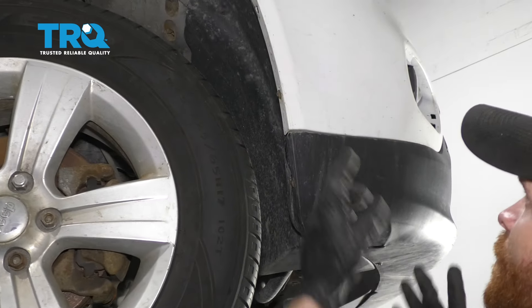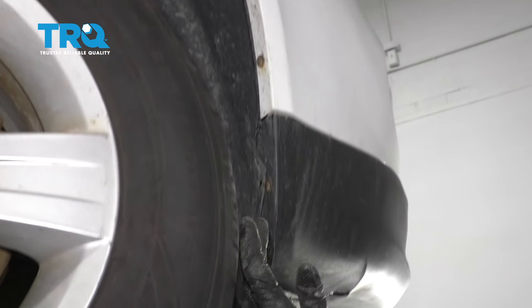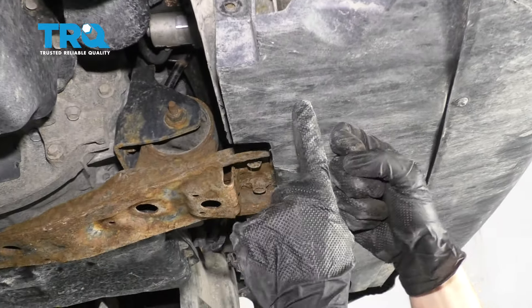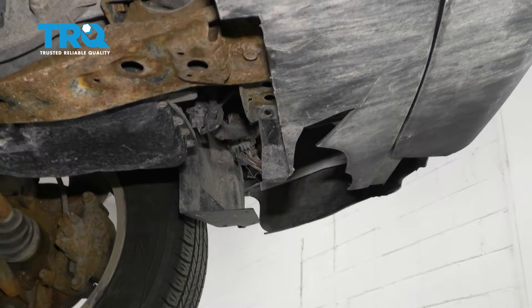To get started on our headlight replacement, we're gonna come right up along the inside fender well here. You need to remove all the mounting hardware coming down along here. Remove your two push clips right there. Down under here, there should be two bolts. You'll have the same on the driver's side — ours is missing over here, so we'll show you on the other side.